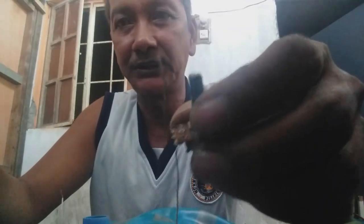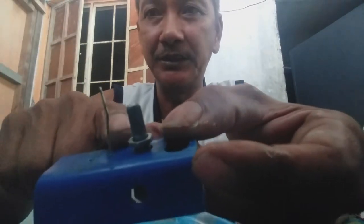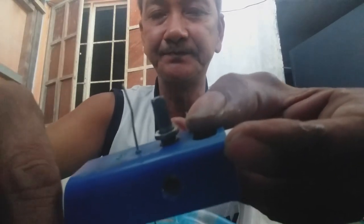Ayan siya. Simple lang. Mapapansin ninyo, ito yung potentiometer. Kaya alarm break yung ginamit ko. Pakikita ko sa inyo. Pag pinasok natin siya rito. Ito yung potentiometer. Pag pinasok natin siya rito - ito yung partible, nakakabit na ito. Nakakabit na ito sa isang paa ng potentiometer. Ayan. Nasa isang paa na yun. Makikita ninyo. Nasa isang paa.